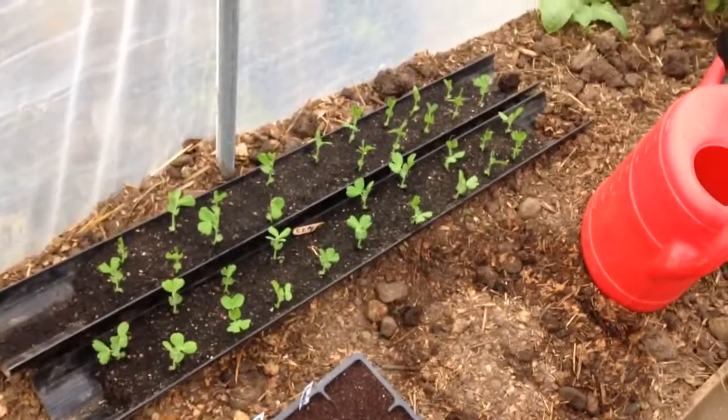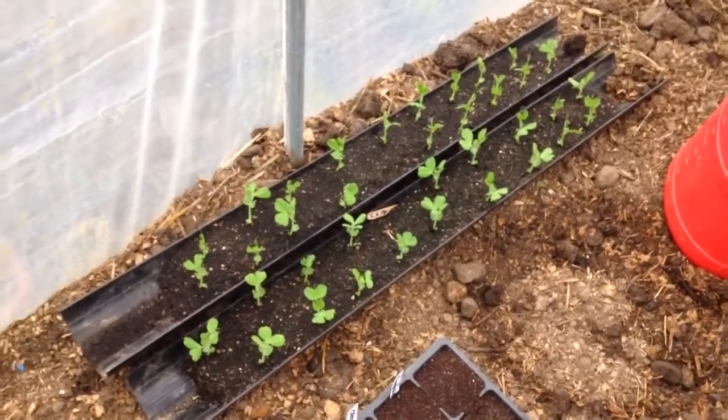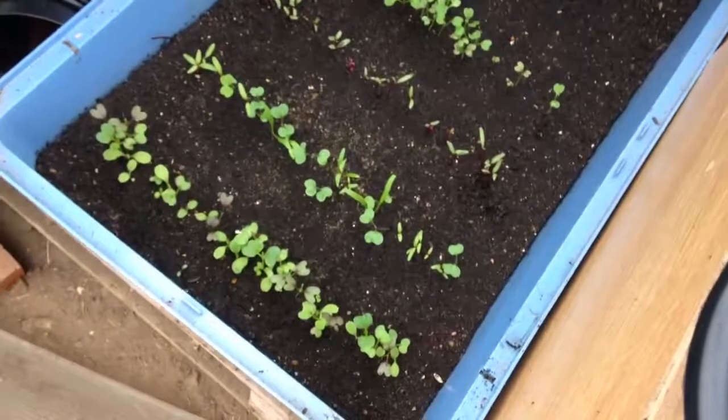All the peas that I sowed — did a video for that — in the gutter in there. They're all up about 2 inches now so I need to pop them in the seam, but it's a bit cold and miserable today. And my salad here — I'm going to hopefully have salad all year round, cut and come again.